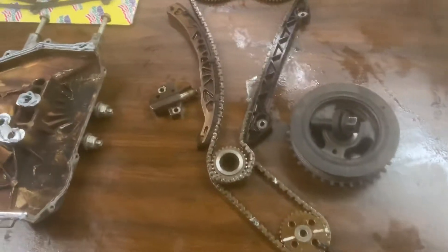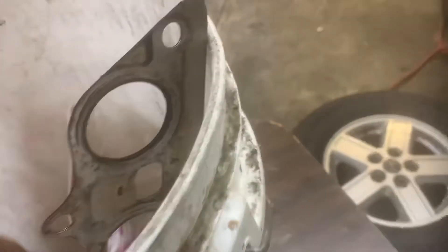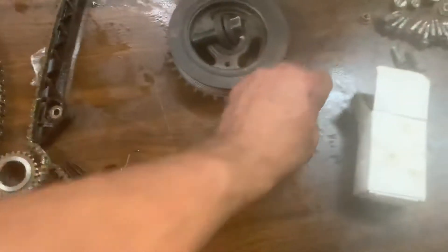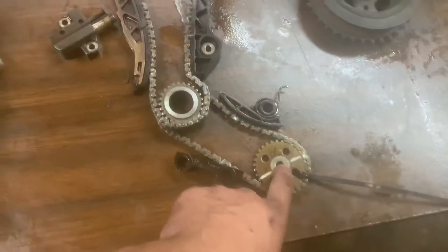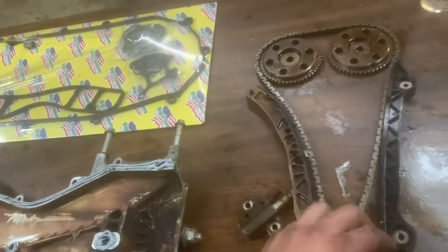I just installed the timing chain. This is all the old parts laid out. There should be a tensioner down here. This drives your oil pump — it doesn't have to be timed — and there is a key on the back of this pulley. Make sure that the key's on there before you tighten it. It's pretty simple.